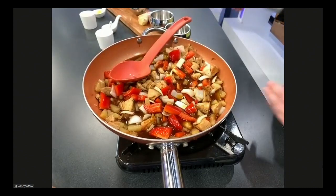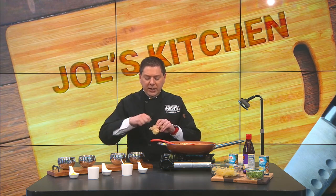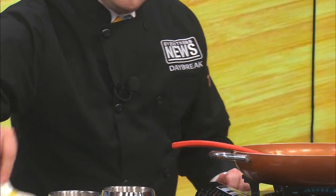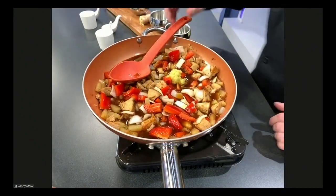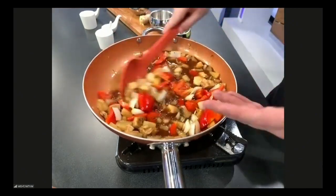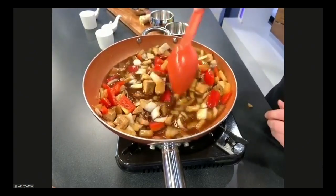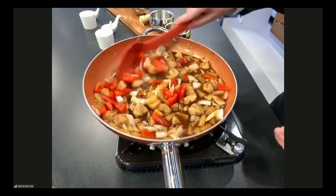Now we're going to take that ginger, which I've already grated. Here is the fresh ginger — very easy to use. You can just take a spoon, a butter knife, and go against the edge. Even just your nail will take off the skin. Then take your grater and grate it. That's about a tablespoon of fresh grated ginger. Continue to mix everything. Don't use too much ginger — it has a really good bite to it.